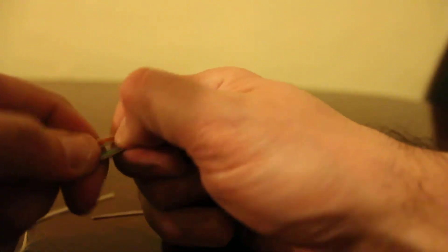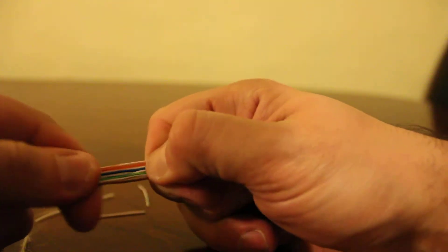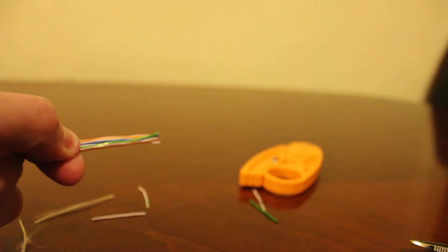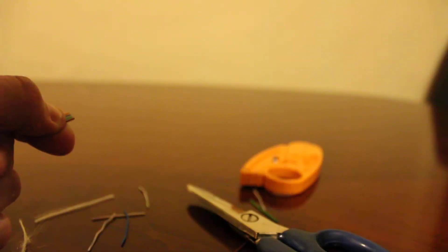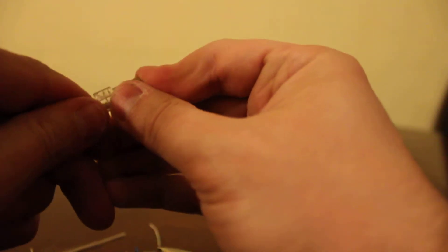You're going to want to straighten these out again and make sure they're in the right order. Pull on them so they're straight. Now cut the excess off. Get your mod plug, put it inside, push all the way to the end. Make sure they're all at the back of the connector, then use your crimping tool and crimp down.